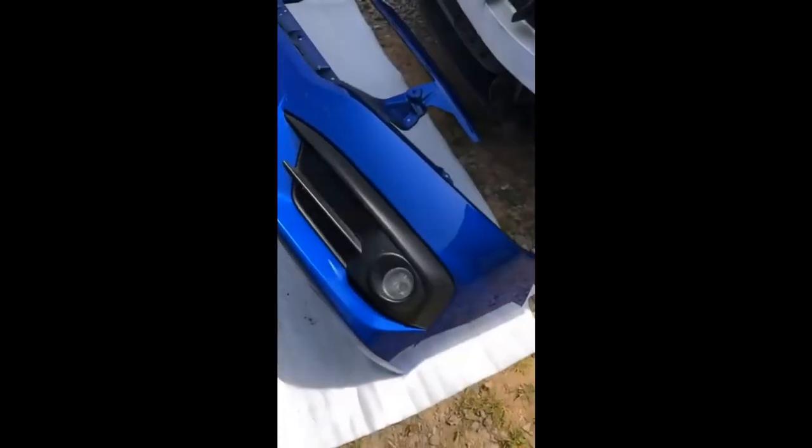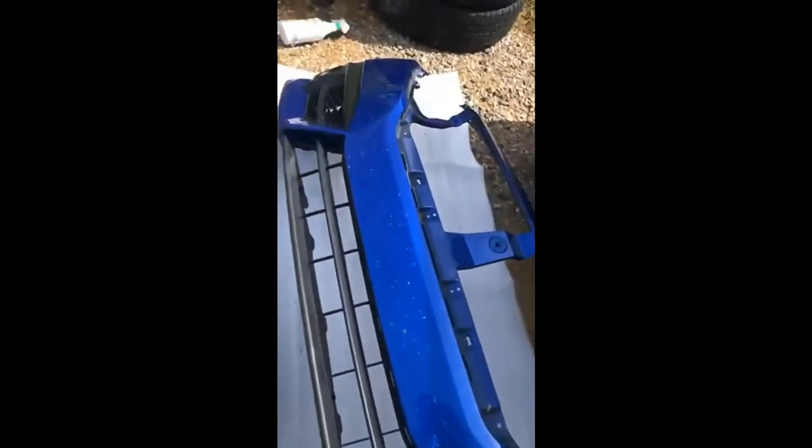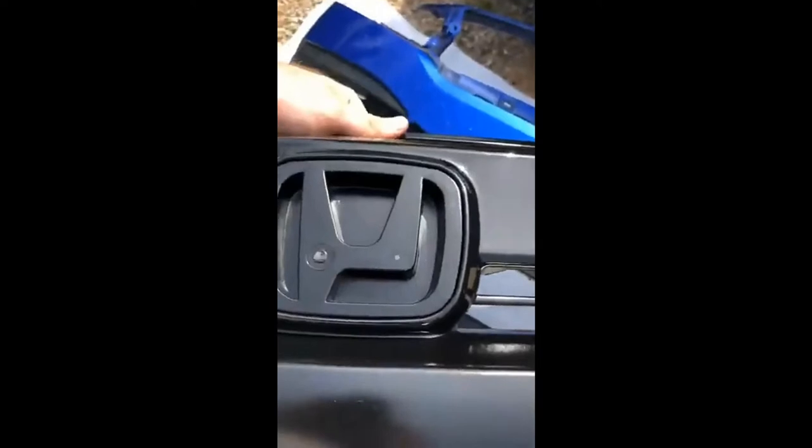This is also a good time if you want to change your fog lights out or do anything like that — it'd be a lot easier doing it now than crawling up from under the car and taking the plastic off. I do need to change my fog lights because one's cracked and the other one is busted.